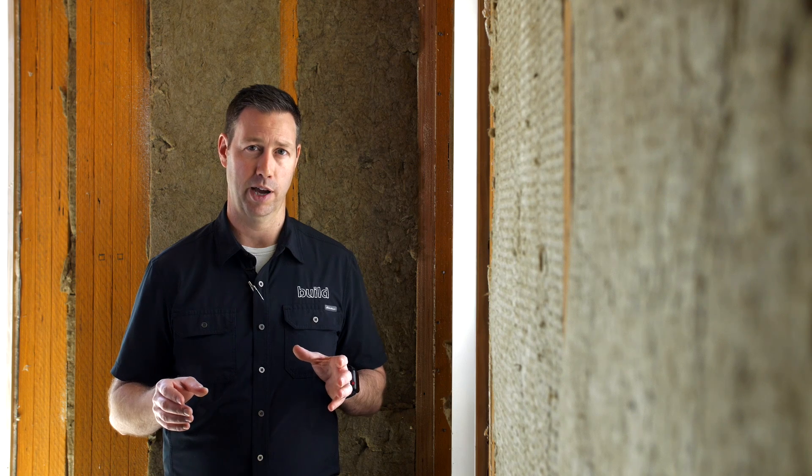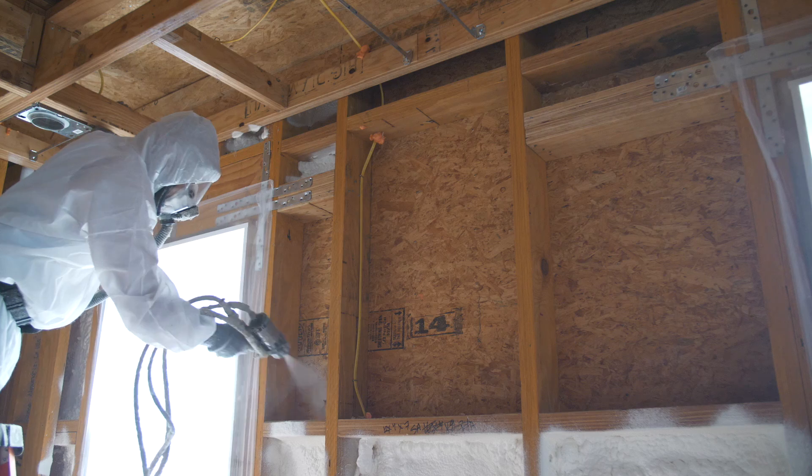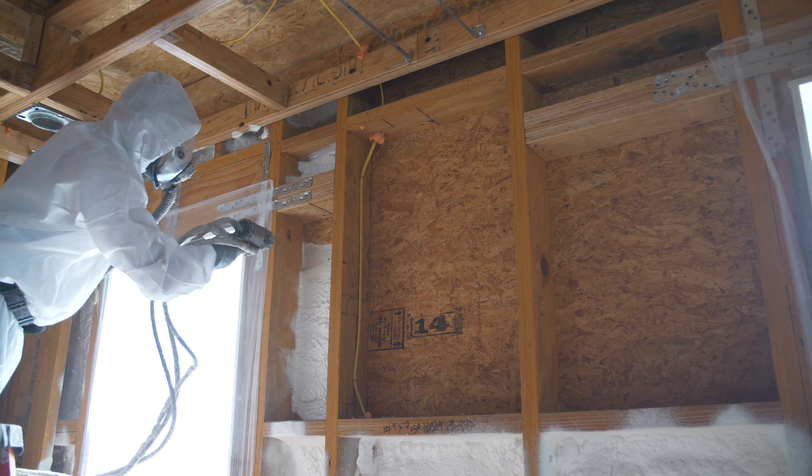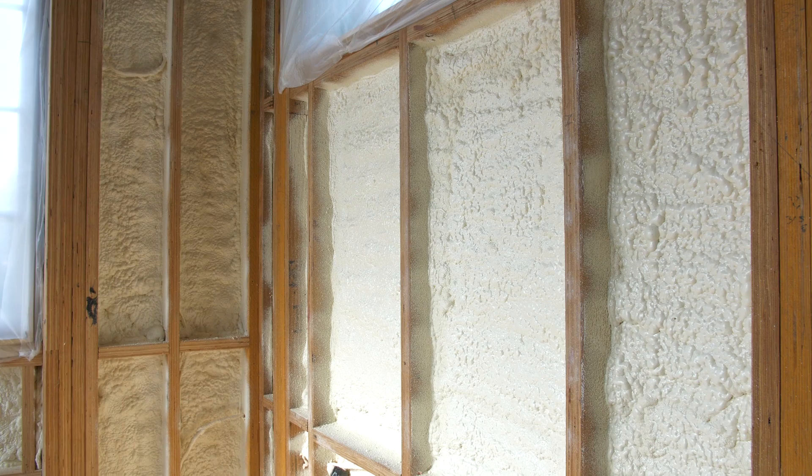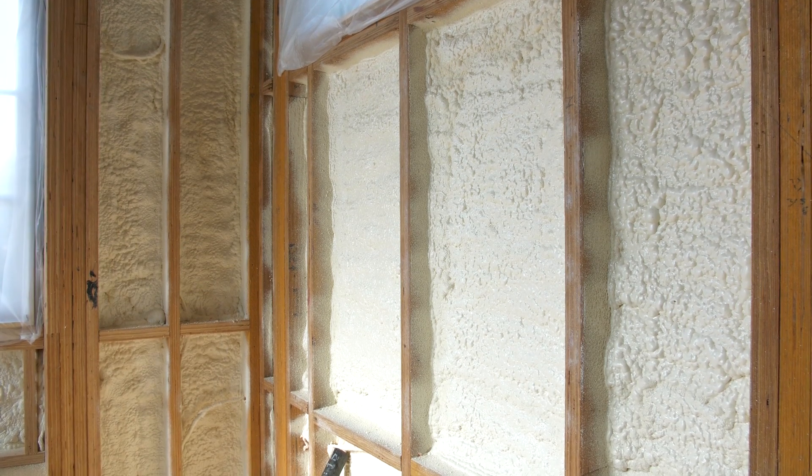On the build show today we're talking about an insulation strategy commonly known as flash and bat. The flash portion refers to the closed cell foam we use on the outside of the house. On last Friday's build show I went into depth on why we use that, so check out that episode if you've not seen it, but on today's episode I want to show you how we finished off the insulation job and use the bat portion.